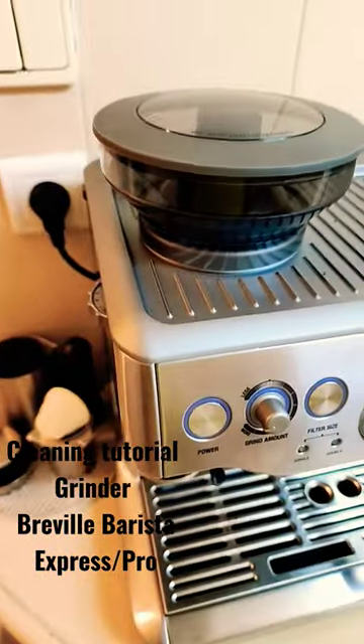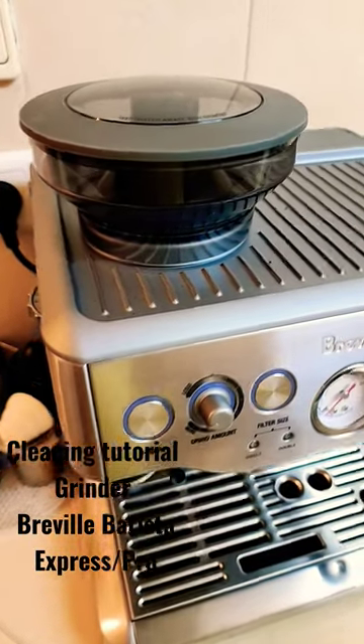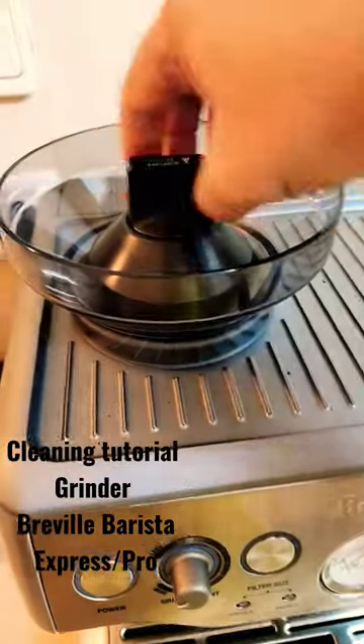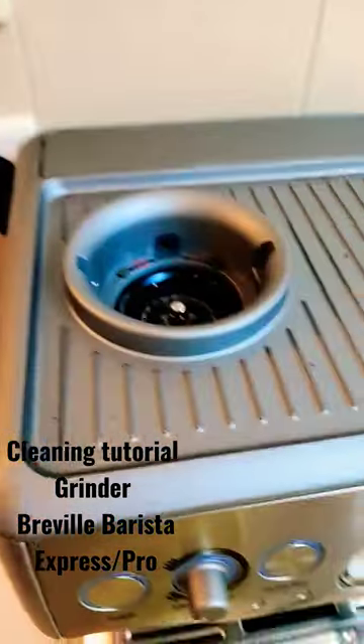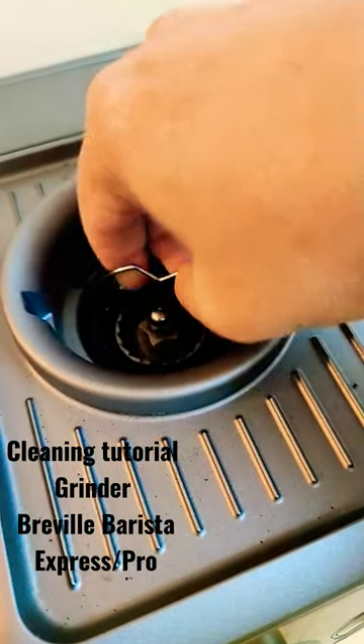Cleaning tutorial for your Bravo Barista Pro and Express. This is the built-in grinder — you must take this off first. Go inside and grab your outer bar.